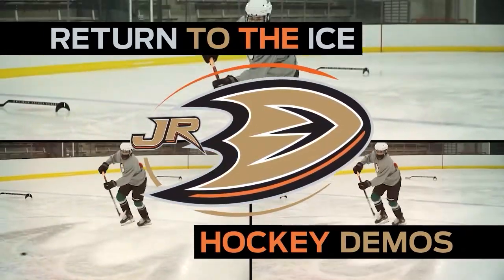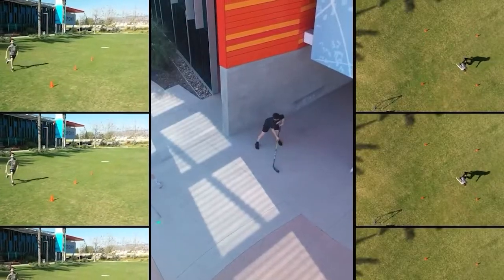Welcome to Return to the Ice, hockey demos featuring our Junior Ducks. I'm Alex Kim, Junior Ducks Director of Player Personnel and 16th AAA Head Coach. Let's jump right into drills — they'll help our young players sharpen their skills on the ice.